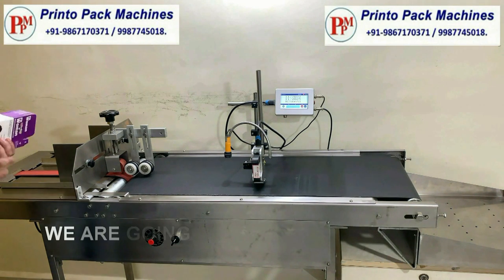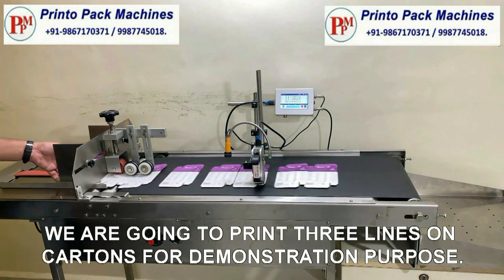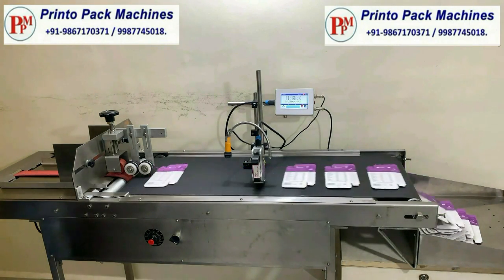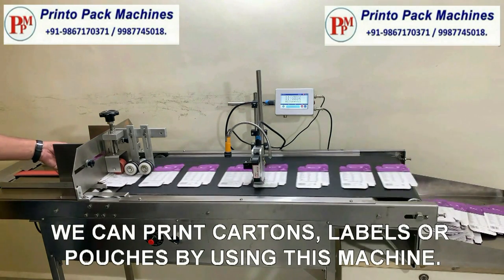We are going to print three lines on cartons for demonstration purpose. We can print cartons, labels, or pouches by using this machine.